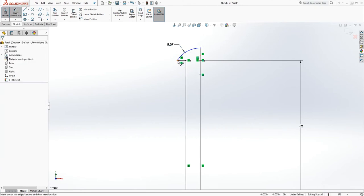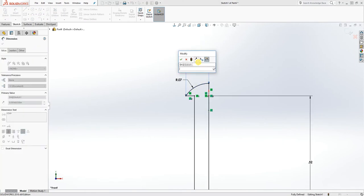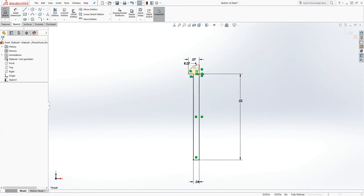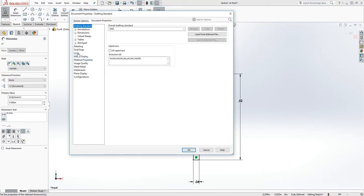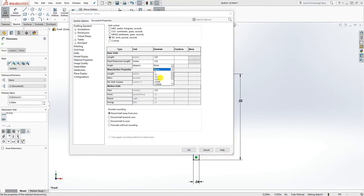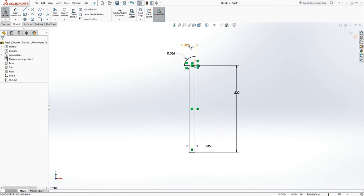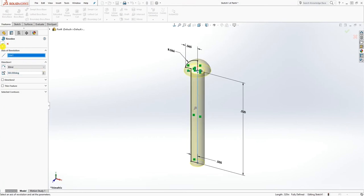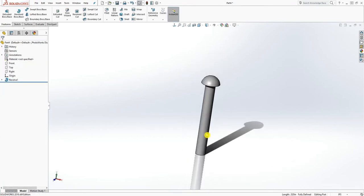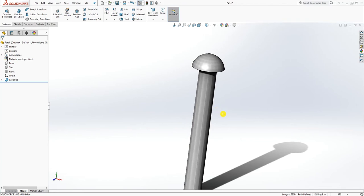Add a dimension over here which is going to be 0.065, and that is our part. Let me change my units — click OK. That is the dimension, and all you do is revolve it from here, and you are done. That is the direction pin, so save this part as a direction pin.